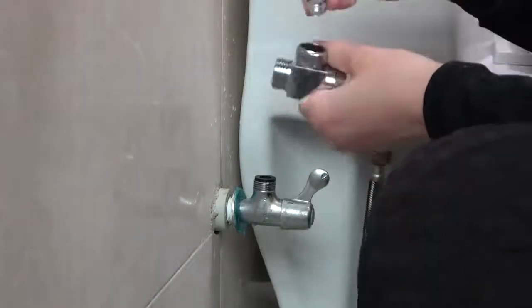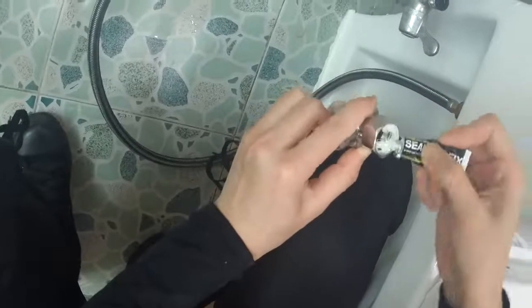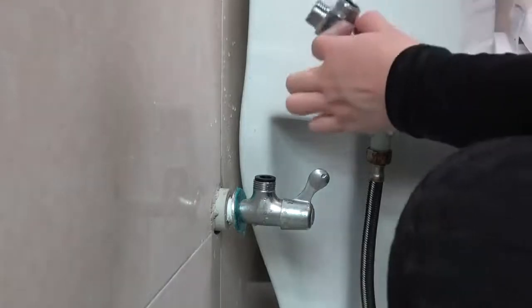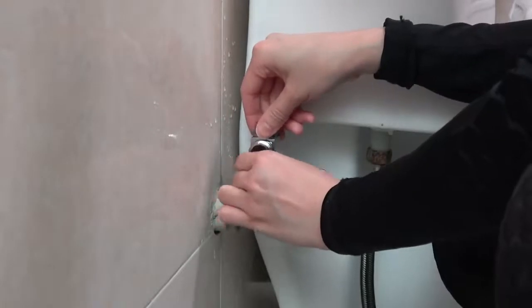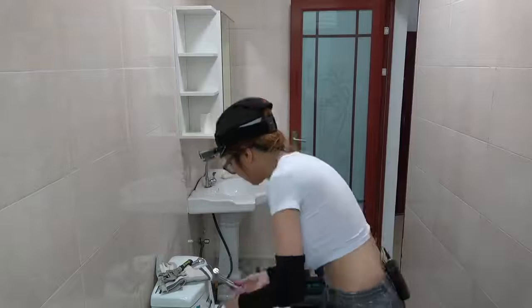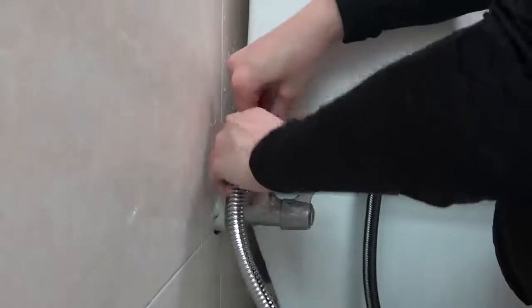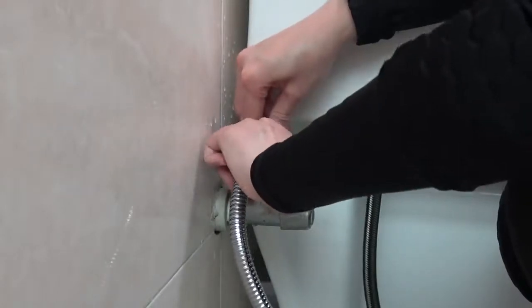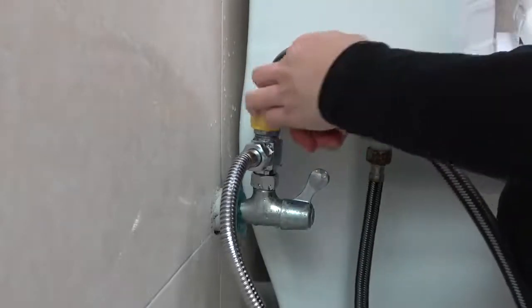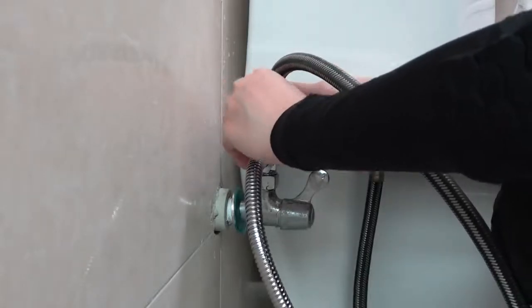Now I'm going to put some sealant and then use my finger to tighten for now. I'll do a little bit more sealant as well. Now I'm going to use the wrench and just make it a little bit snug.